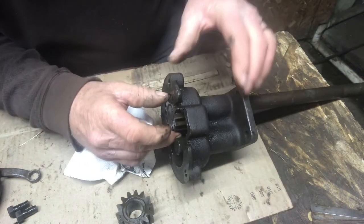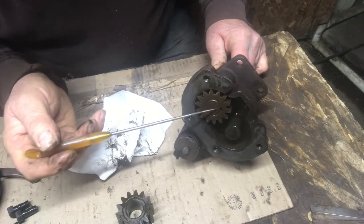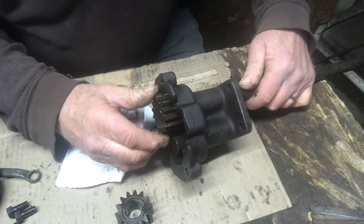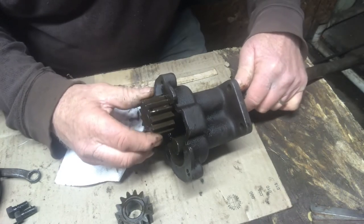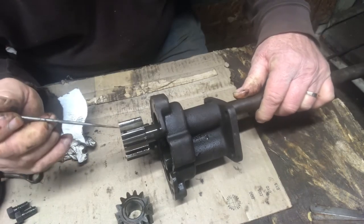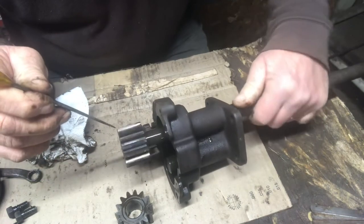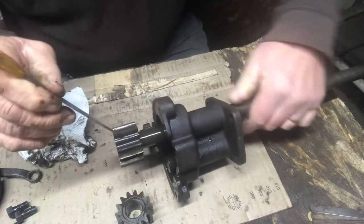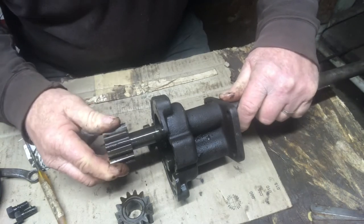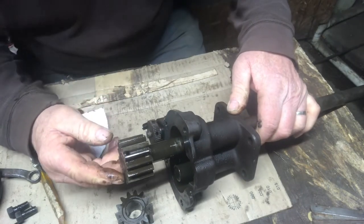Now I'll see if we can get this other gear off. As you can see it obviously has a Woodruff key on this shaft, so we'll slide that gear off and inspect that key — it should be fine. Well, I thought that gear might just slide off as I've seen on some oil pumps, but there's a hole in this side like it may be pinned, but that hole doesn't go all the way through. And seeing the gear is tight on the shaft, I think we're not going to disturb any of that — we're just going to clean it up and reassemble it.